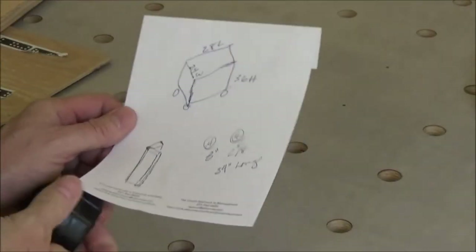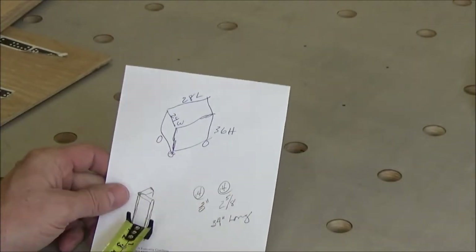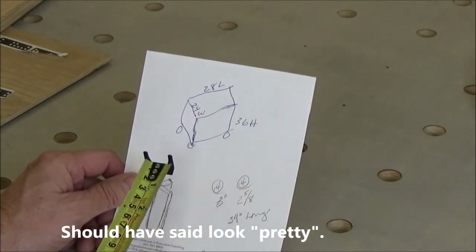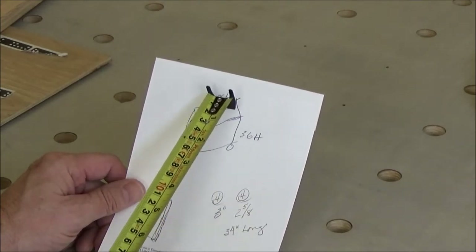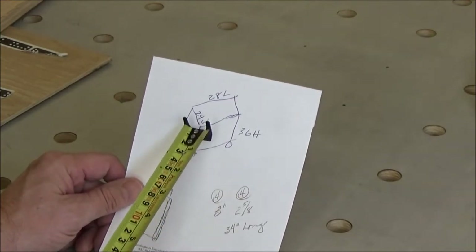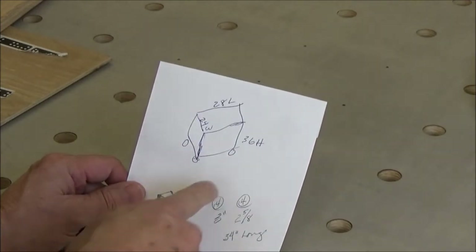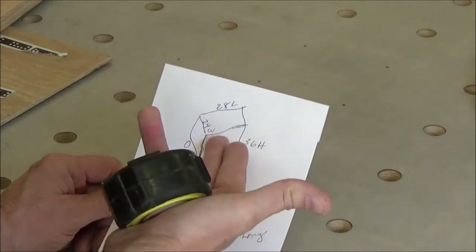Alright, on to my next project. I need to build a shop cart for my business — it just has to work, it doesn't have to look good. The casters will put the main top surface at 36 inches from the floor, 24 inches wide and 28 inches long. It'll be open in the middle with a shelf on top and a shelf down below just for stability.